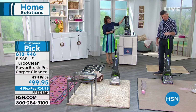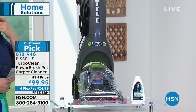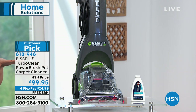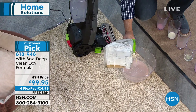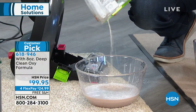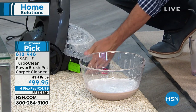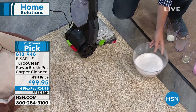It stands at 17 and a third inches in length, nine and three quarters wide, 45 inches high — 11.4 pounds, less than 12 pounds. We're sending you eight ounces of the deep clean solution with that oxy formula. Even on old stains, that oxy formula basically blasts them. It's from Bissell, a world-renowned brand that's been around for quite a long time. This machine is a customer pick and what a nice opportunity — you can own your very own for under a hundred dollars.